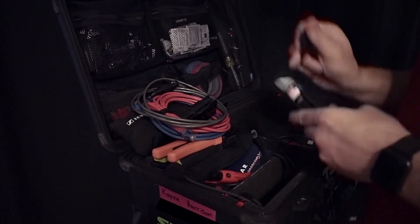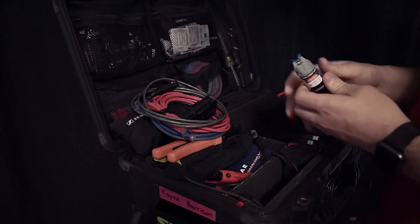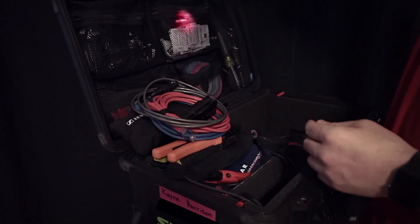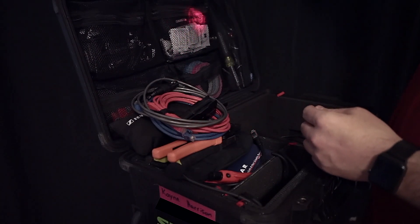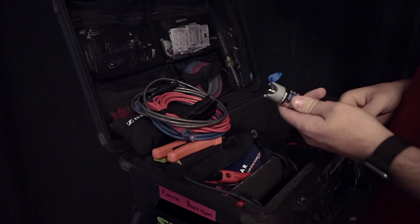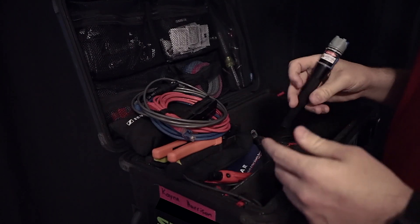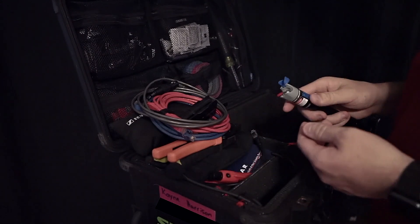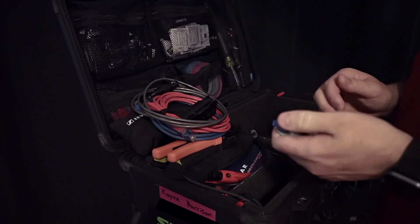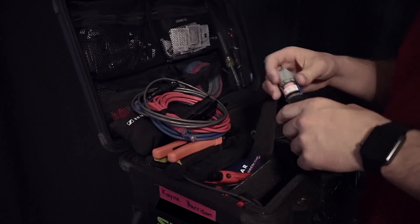Going back to the fiber, I've got a visual fault locator, or VFL. This shoots a laser down your fiber so that you can tell one, whether it's working, or two, where it's broken. On single-mode patch cable or fiber in general, most of the time you're going to be able to see through the jacket with this light wherever your fiber may be broken. This has come in handy multiple times when trying to diagnose a problem.